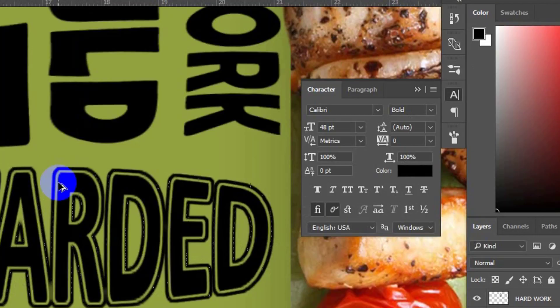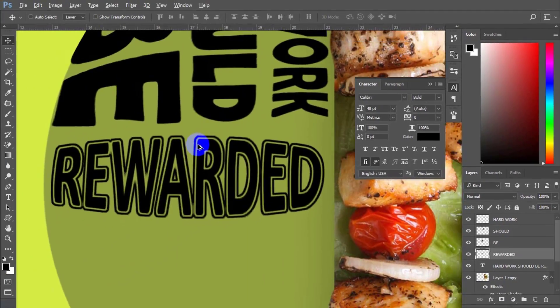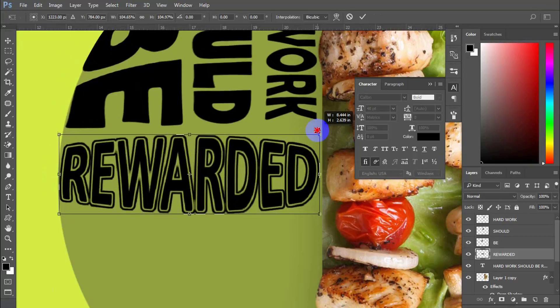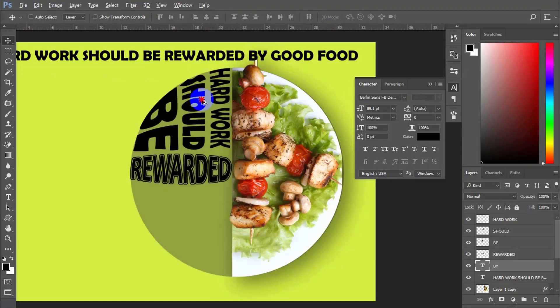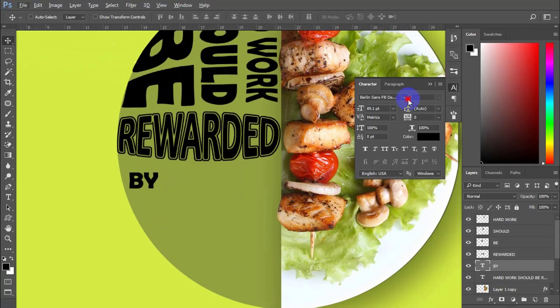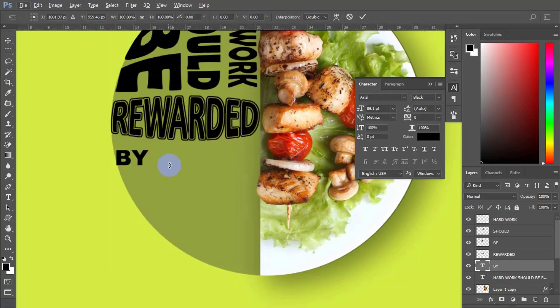Now you have one way to highlight the text. Enjoy it. Alright, now apply the same method for the other words.